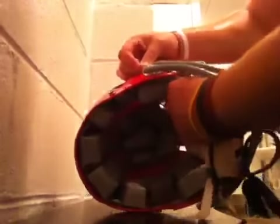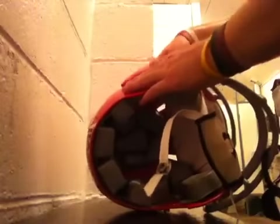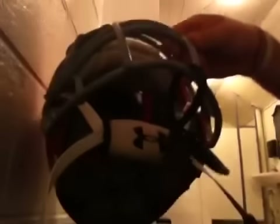And there you go — it's on there. I always liked having these because even with a soft chin strap, it just always felt like it wicked away sweat, which is real nice. That's pretty much how to install a chin pad on a football helmet.